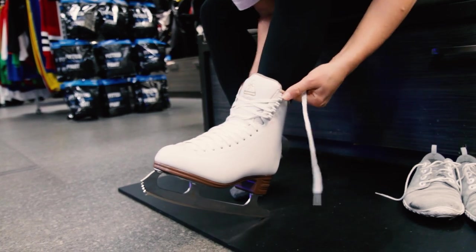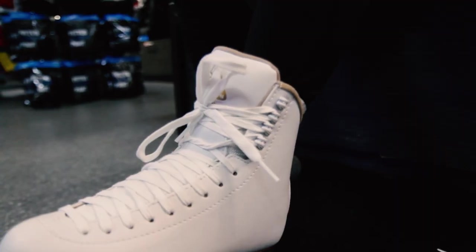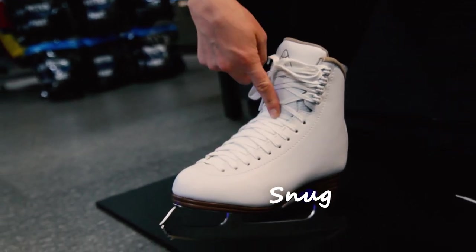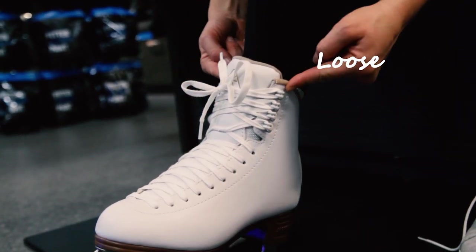If your skates are really new, you may want to keep the top hooks left undone. A good rule of thumb is that you can fit two fingers between your ankle and the tongue. You want your foot to feel snug in the skate, with the skate tight around the ankle to lock your foot, and then looser towards the top of the tongue.